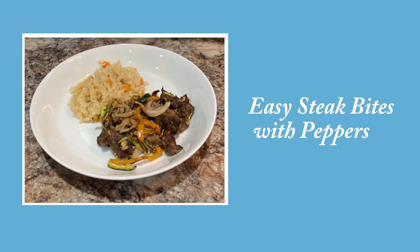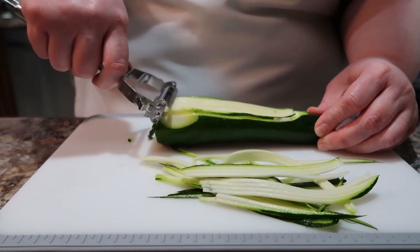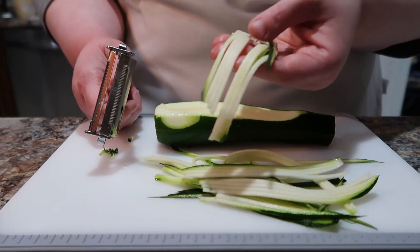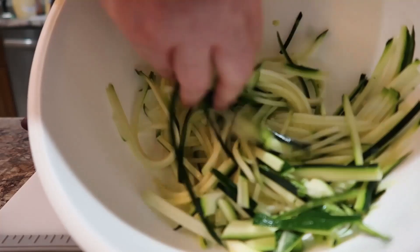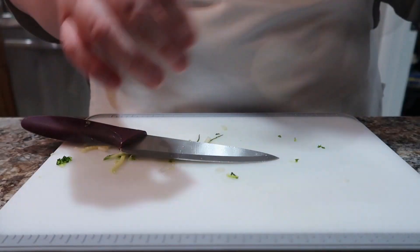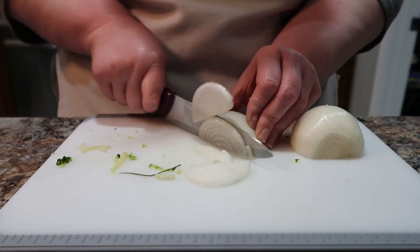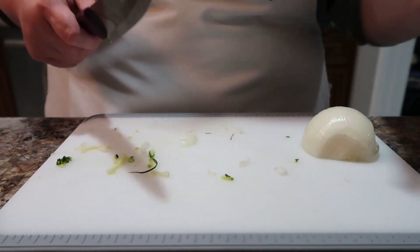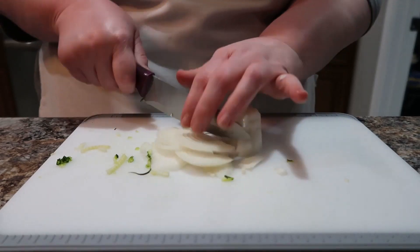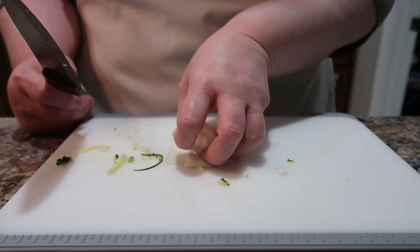Let's get on to the next recipe: easy steak bites with peppers. I want to tell you about this julienne tool I got a long time ago — it makes perfect little spirals, and this was the first time I used it and I absolutely loved it. This recipe calls for several veggies to be thinly sliced. It gave air fryer instructions but also mentioned you could make it in a large pan on the stove.